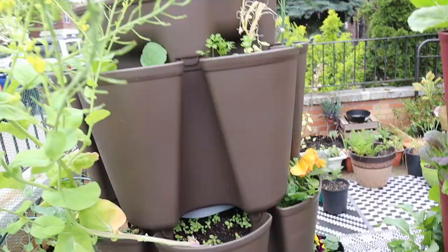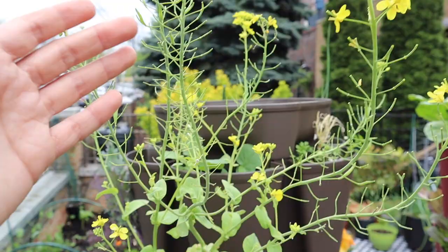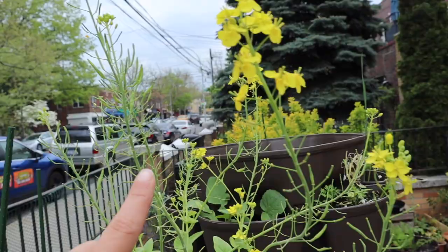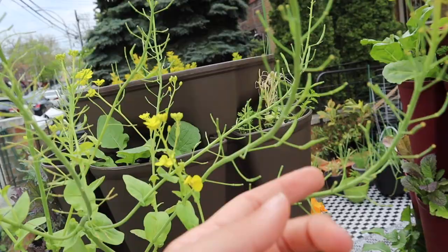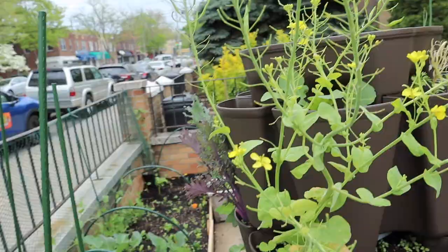My bok choy bolted and I let the flower go for the bees — it's the first flower I had in my garden. I'm doing an experiment collecting bok choy seeds for the first time. You can see these pods — some of them created seed pods and some didn't. I think the ones that did got pollinated and the ones that didn't were not pollinated. I'm going to let it go so I can learn about collecting seeds from brassicas.